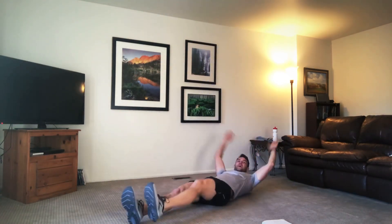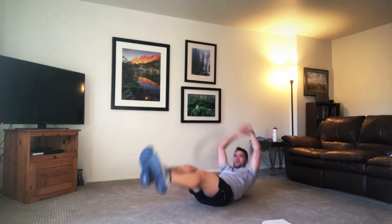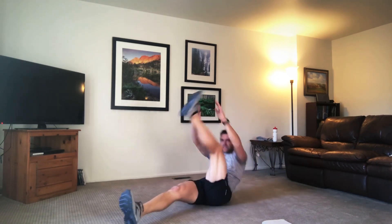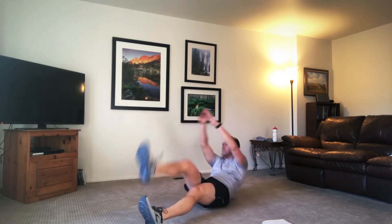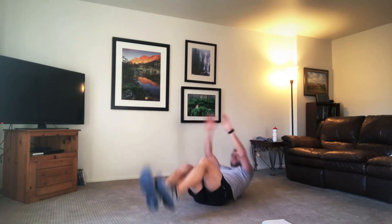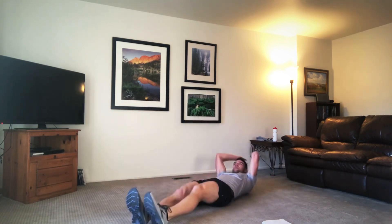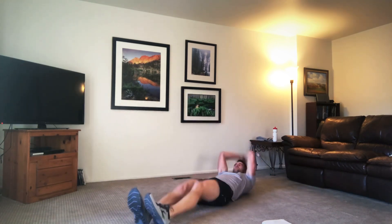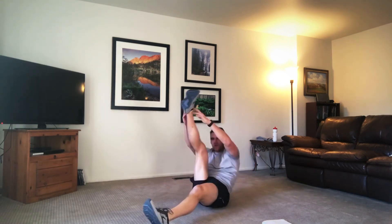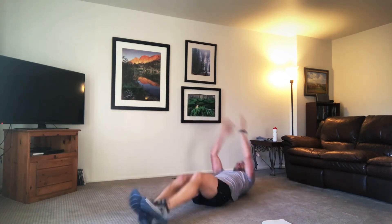Push over on the back. We're doing single knee ups to a double — single, single, double. Keep singles if you need to modify. If you want more challenge, go to some normal V-ups for the whole time. Five more seconds. And time.